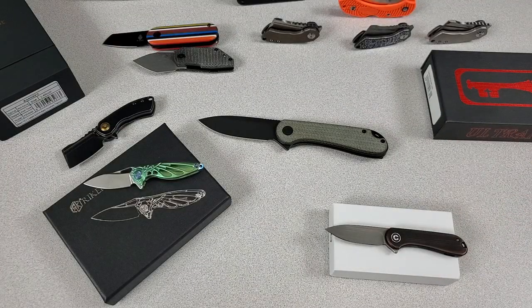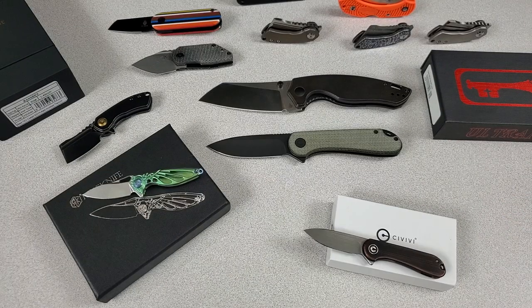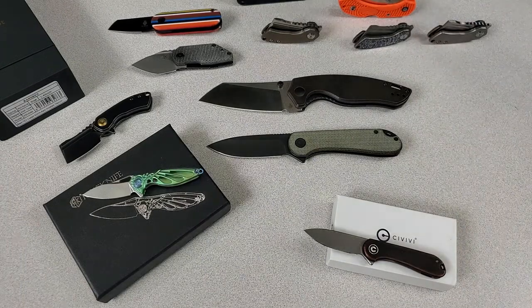I have one more bonus knife to show you, because this whole video is about tiny knives. But before I show you the bonus knife, let's do some weights real quick.